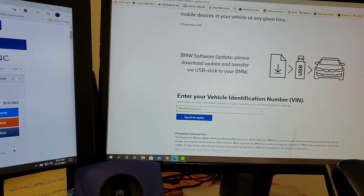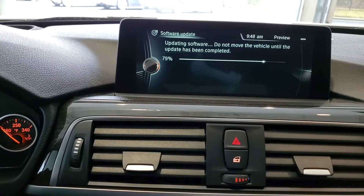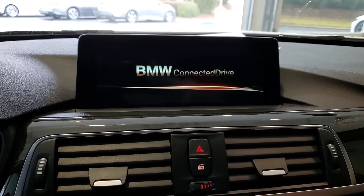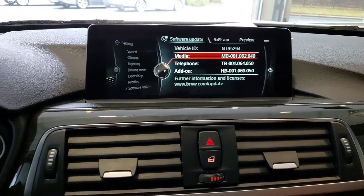Hey, this is Carlos, your BMW genius. In this video, I'm going to show you how to update your non-iDrive 7.0 software. Stay tuned. So the first thing you want to do is go to www — in this case, you want to search for BMW USA.